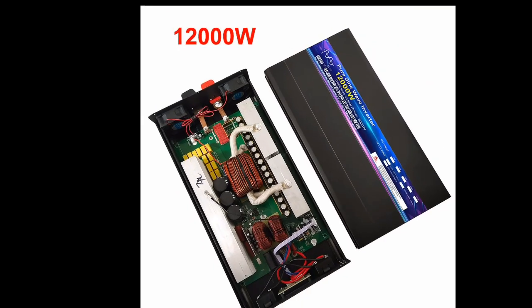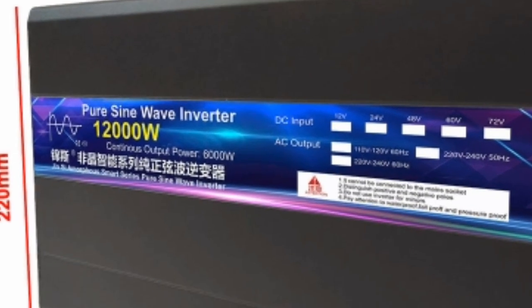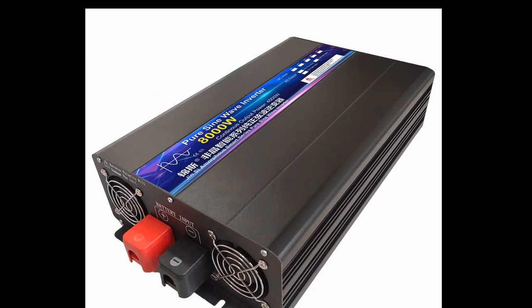This inverter offers a number of benefits, including clean, stable AC power output, safe for use with sensitive electronic devices, multiple safety and protection features, and easy to use.